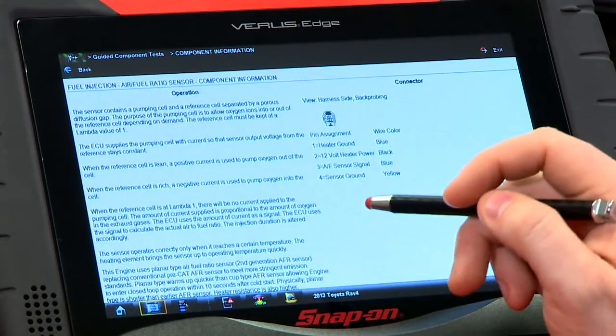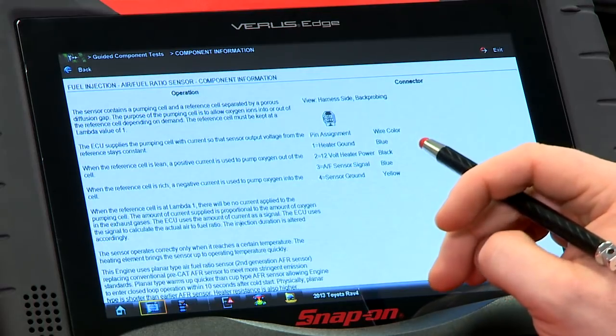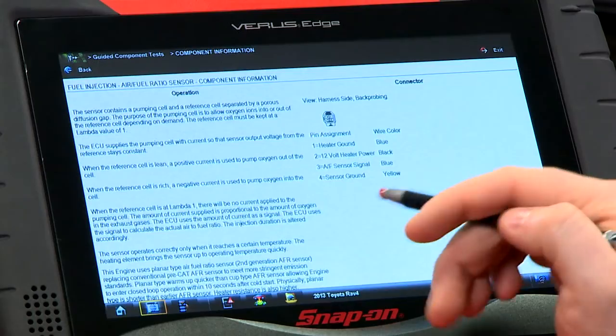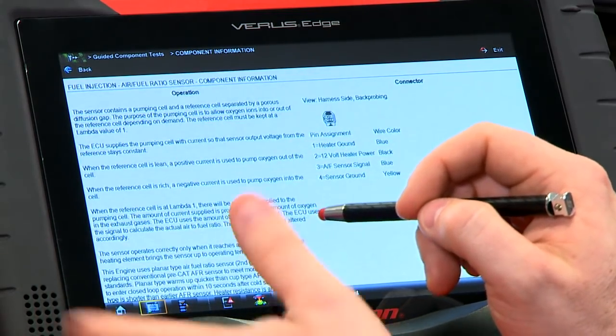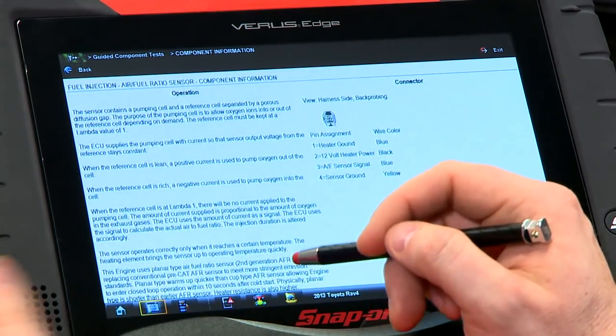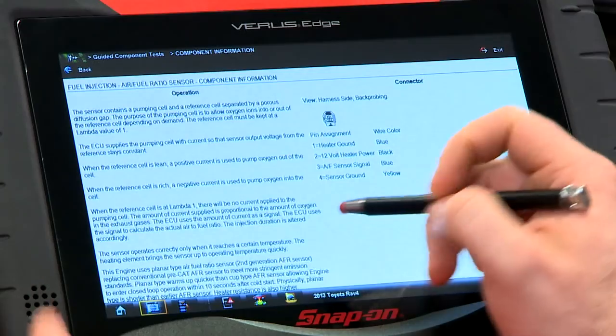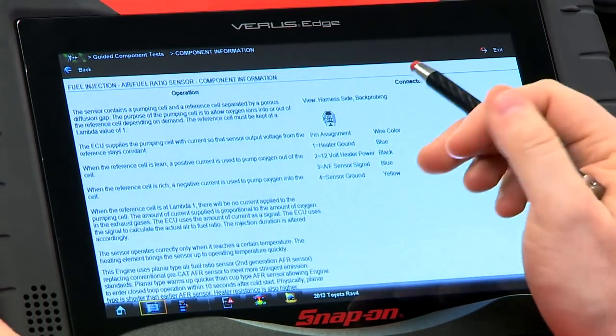To do that, the ECU supplies the pumping cell with a current so that the sensor output voltage from the reference stays constant. When the reference cell is lean, a positive current is used to put more oxygen out of the cell, and when it's rich, a negative current is used to put oxygen into the cell. When the reference cell is at lambda 1, there will be no current applied to the pumping cell. The amount of current supplied is proportionate to the amount of oxygen in the exhaust gases.